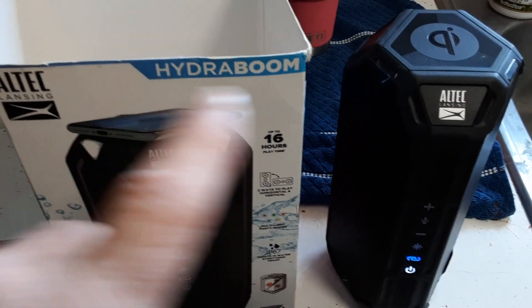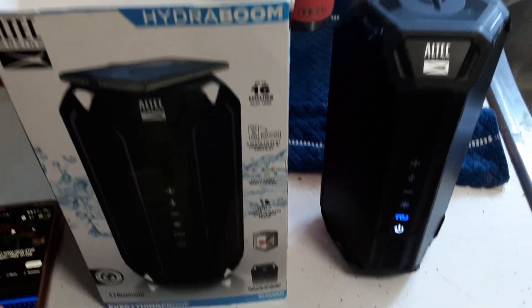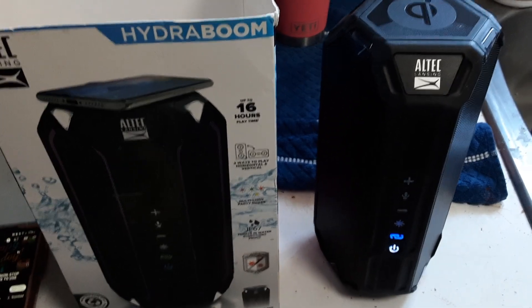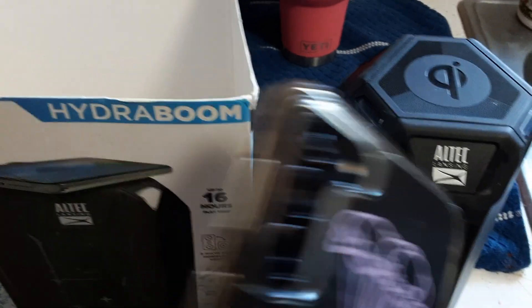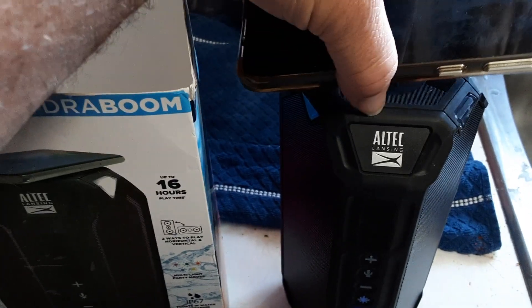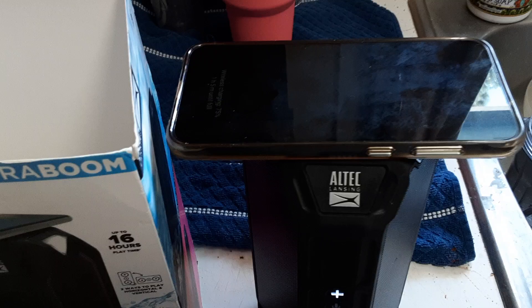The Altec HydroBoom. Waterproof, shockproof, dropproof. And what's nice about these — the HydroBoom — if you set your cell phone on it, it charges your cell phone.